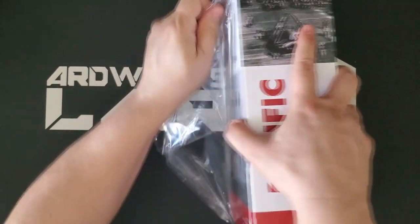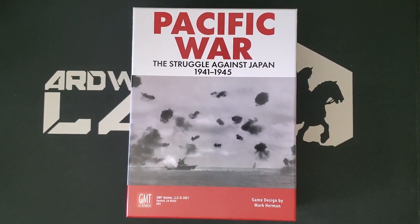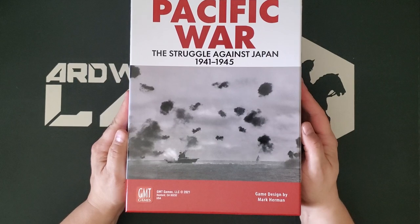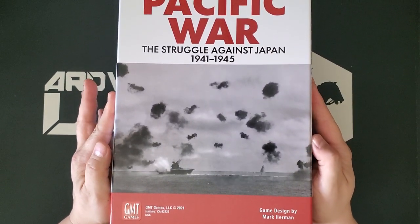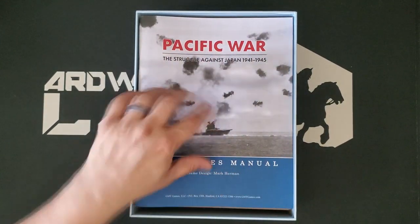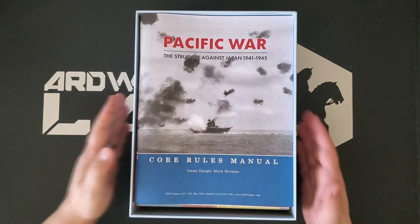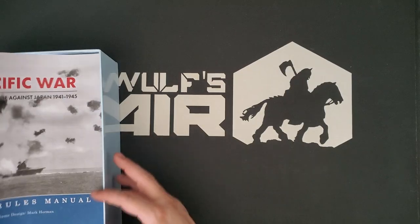Very excited. I intentionally filmed this one last of all the games that showed up — the videos might not get released in this order, but I filmed this one last so my excitement wouldn't completely carry me away. There is no box insert in this box, and there's roughly three-eighths of an inch of clearance space. Let's go through all the components — let's just take it out of the box.